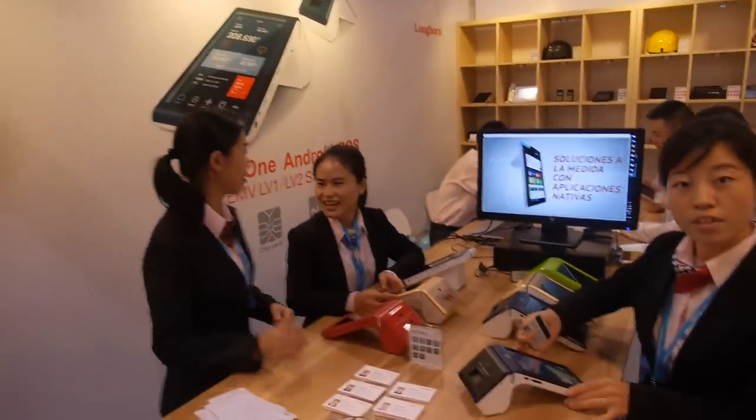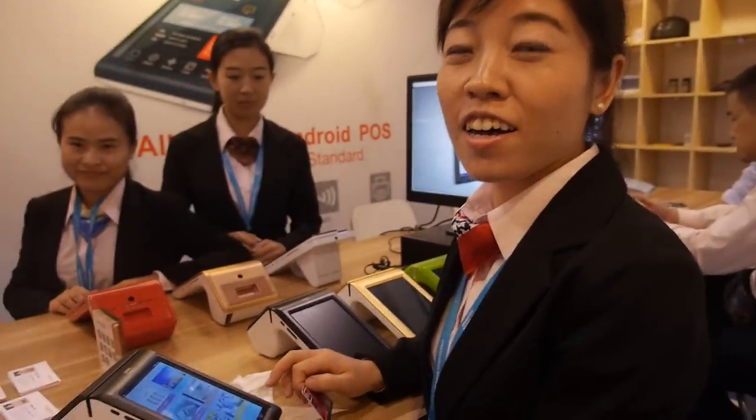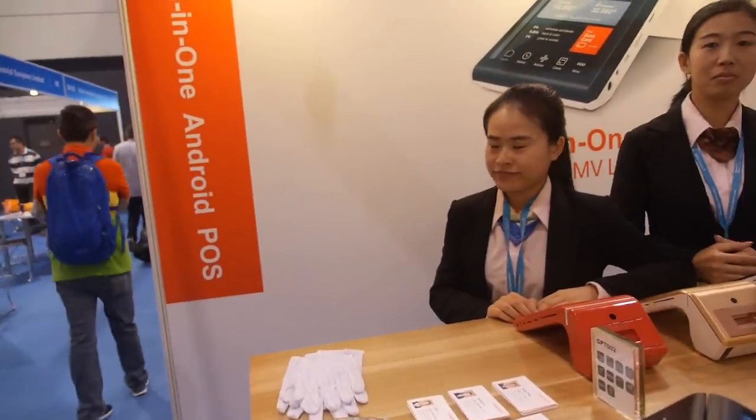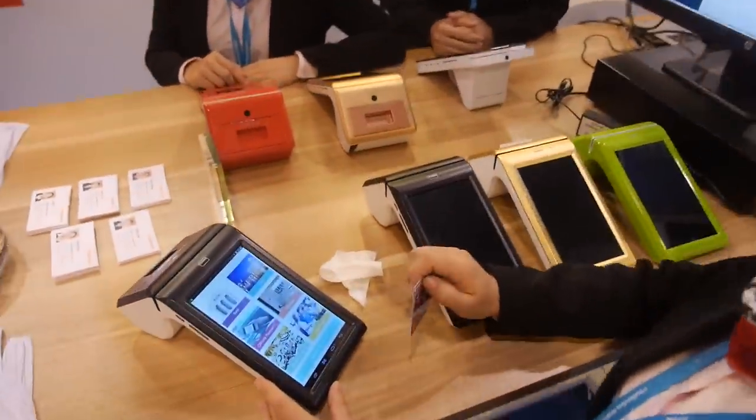We're here with the Longhorn. I'm Cassie Yang, and we make an all-in-one Android point-of-sale device. It comes in all different colors.